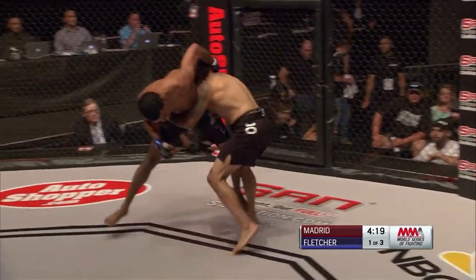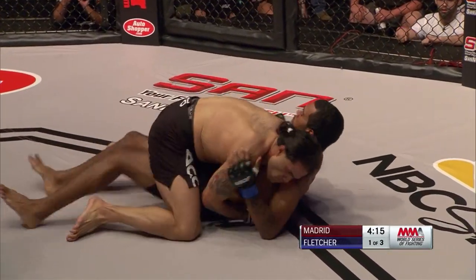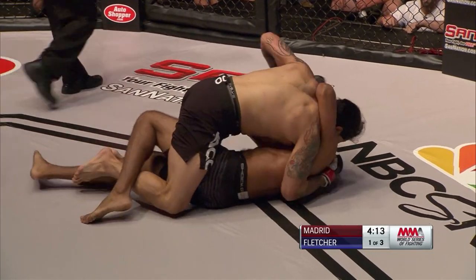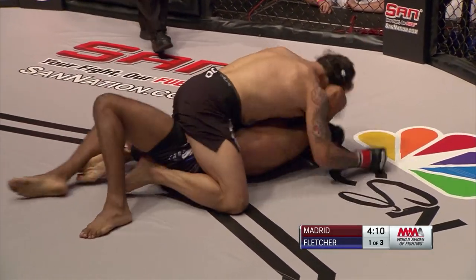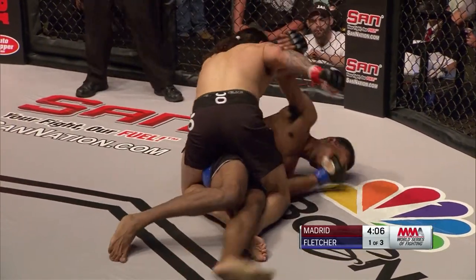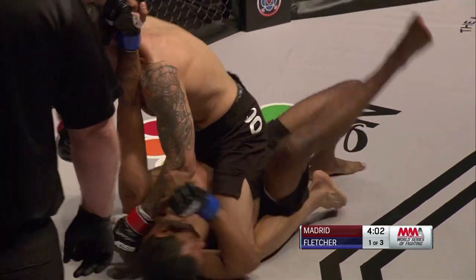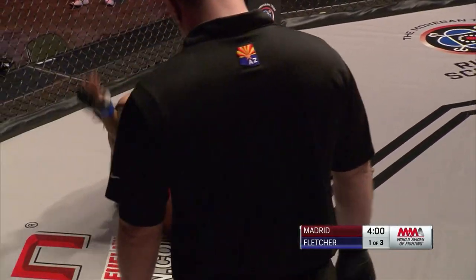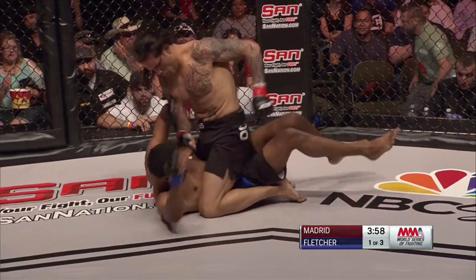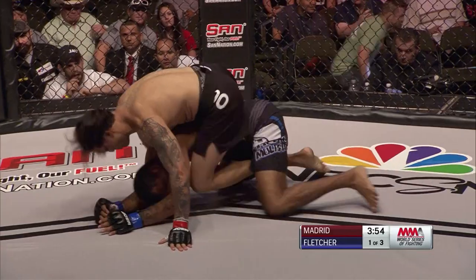Here we've got Benny Madrid with the clinch, looking for that double leg takedown. He scored one already, and now he gets the takedown to a full mount — not a great position if you're Jeff Fletcher. He's got to shrimp and get up and get out of there. We call this the full mount position, meaning Madrid on top is sitting on either side of his opponent. It's one of the most dominant positions in this sport, and now Fletcher has turned over.